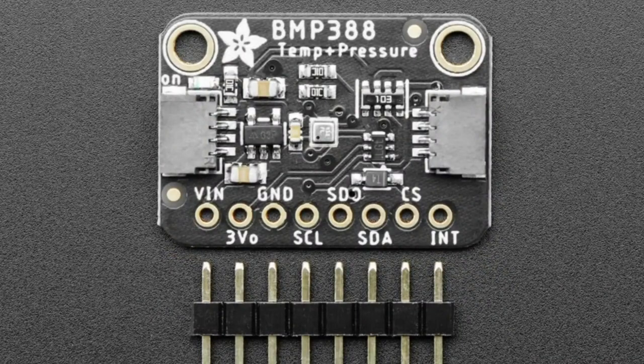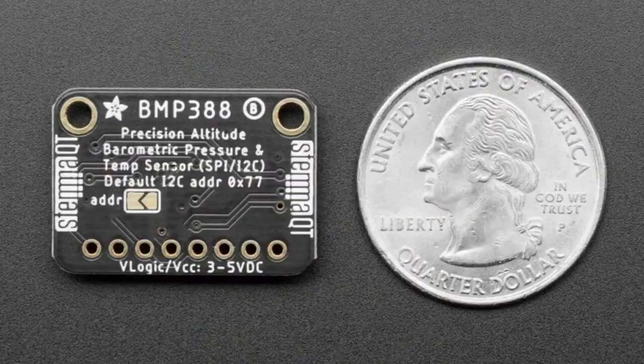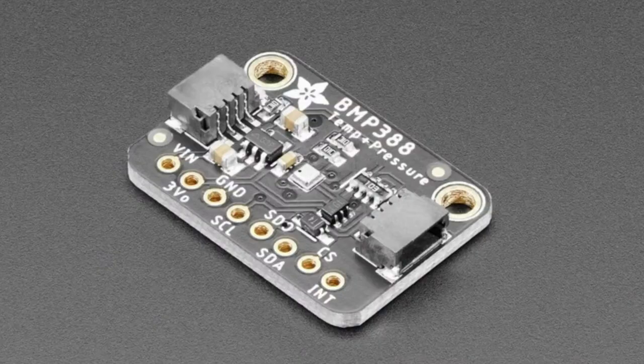Next up is a great temperature and pressure sensor from Bosch — very high precision, now with STEMQT connectors for plug-and-play. Otherwise the code and schematic are the same.